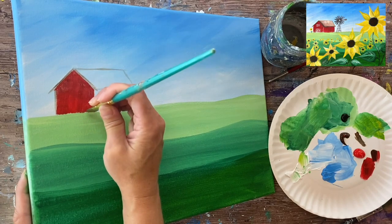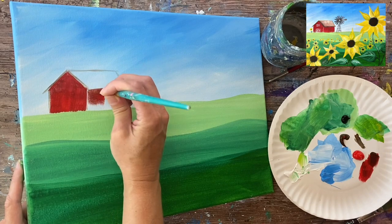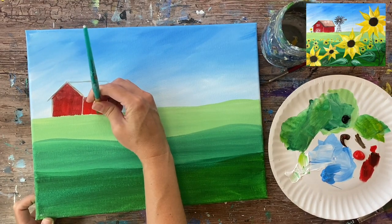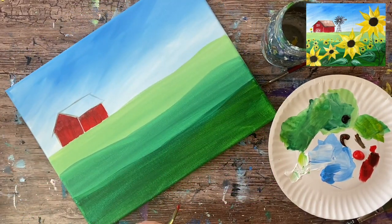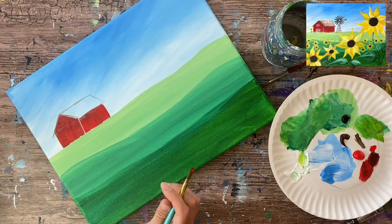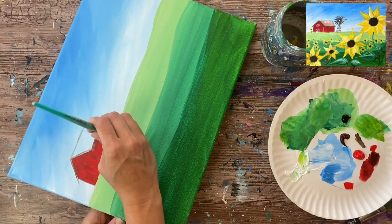Paint red over the grass and green field — we can always go back and do green over that. For the right side of the barn, add a touch more brown so it's slightly darker and stands out from the front part. Use all vertical strokes using the full width of the brush, letting the brown gently blend with the red. I used a T-square ruler just to make sure the lines are parallel and straight.